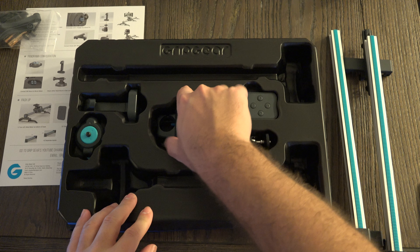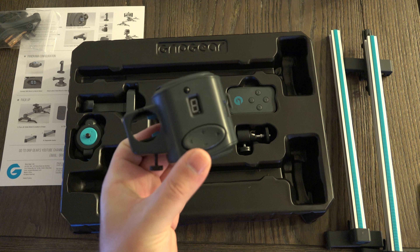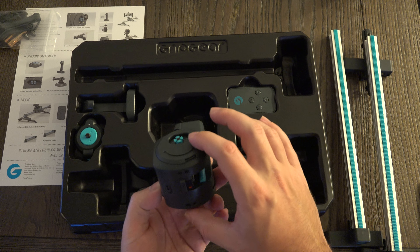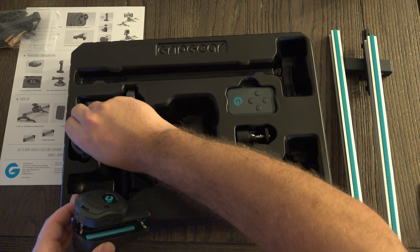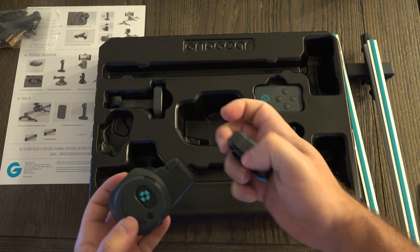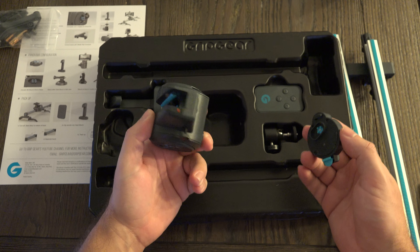Then we have the actual motor itself right here, which is fairly small. I believe it has eight variable speeds, which is why you're seeing the number eight there — another feature you just wouldn't expect at this price point. This is the docking area for the actual head, where you can essentially just mount this and the motor is going to turn it — that's for panorama mode — but also for mounting your device of choice in general.